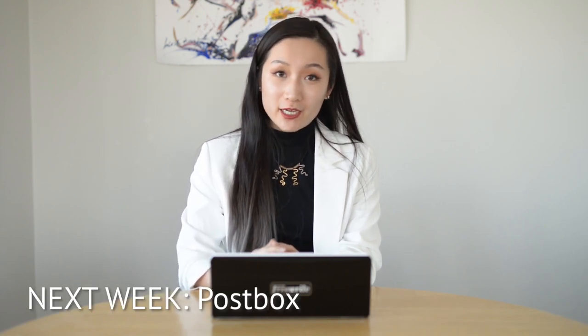Thanks so much for joining us on this week's episode of How to Use Your Traveler Like a Pro. We hope you learned something new about Wi-Fi on your device and how to use your device offline. Next week, we're going to be talking about all the features PostBox has to offer. For more information on how writers like yourself have more than doubled their writing output using FreeWrite and Traveler, do not forget to subscribe below. Happy writing!